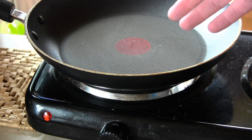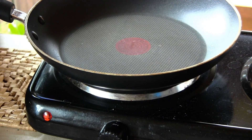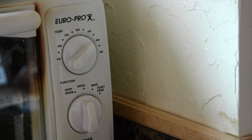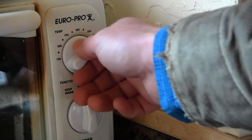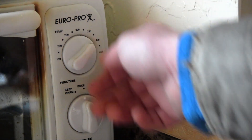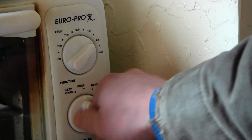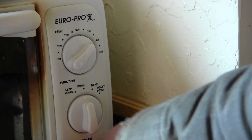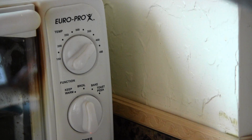We're going to be operating here with the hot plate and we're going to go ahead and turn that all the way up. We're going to start out by setting the toaster oven to about 375 to 400, put it on the broil setting, and then go ahead and turn it on so it can preheat.